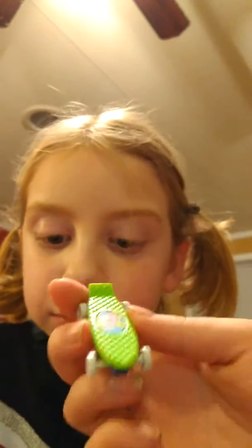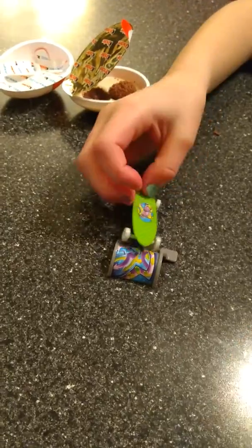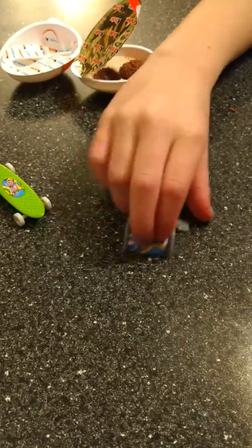It's a lamp. This is good. And the Kinder toys — here is the Kinder toy, guys. It is a skateboard and a ramp. Let me show you.